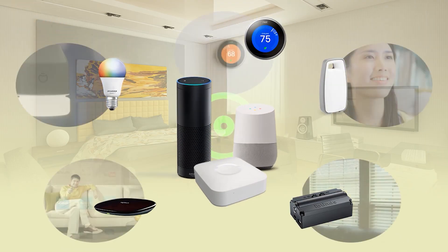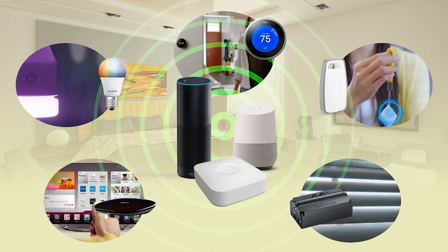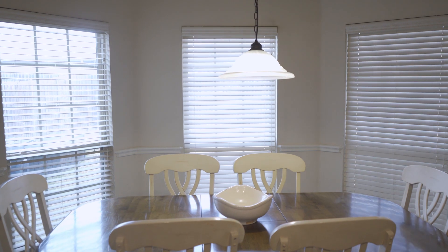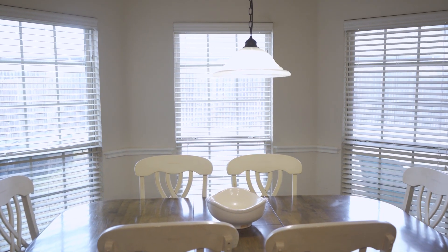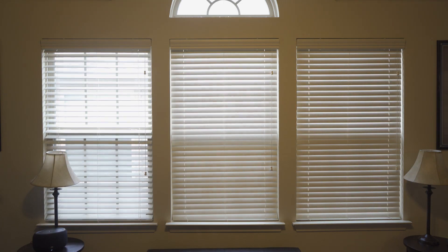Let iBlinds communicate with other smart devices like thermostats and temperature sensors to open your blinds and draw in natural sunlight to keep your home warmer, or close them to keep your home cool when it's warm outside.